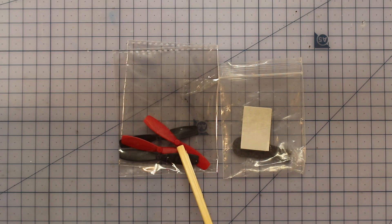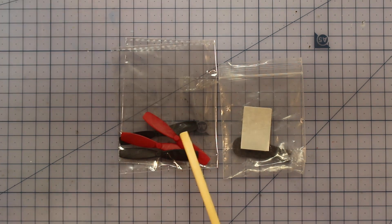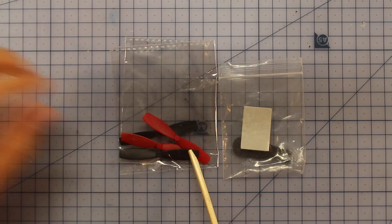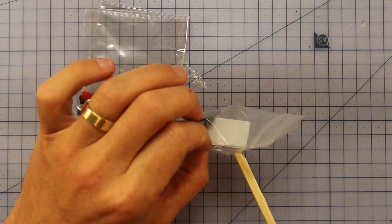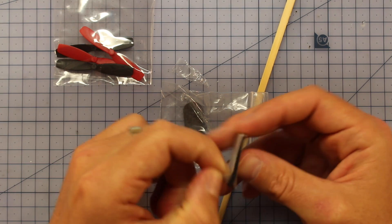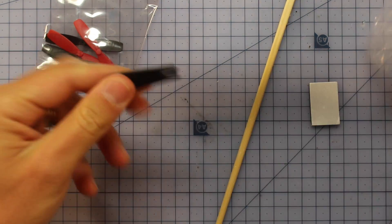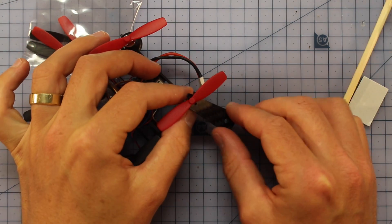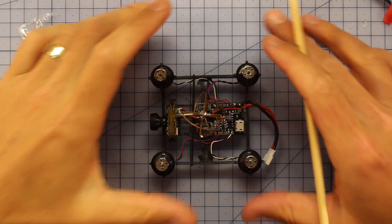You get some spare props and a prop adapter tool. I'll talk about the props a little later because I'm going to recommend some other props for better flight characteristics. It's nice to get spare props included in case you bust or lose one, as they do fly off quite a bit. You also get double-sided sticky tape to hold your battery on - velcro would be more useful honestly. The prop tool is really important - don't just pull the props off as you can damage the motor; slide it underneath and push up to pop them off.